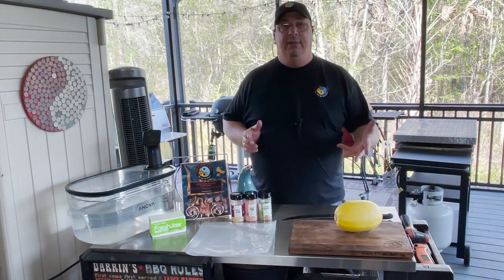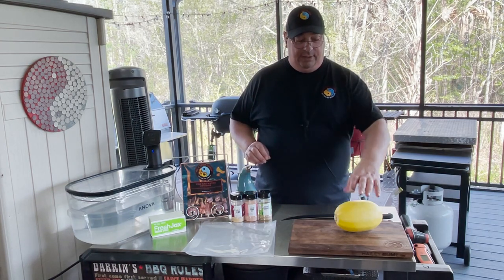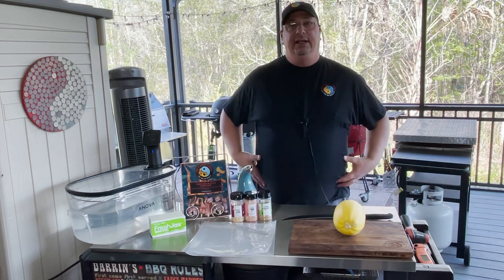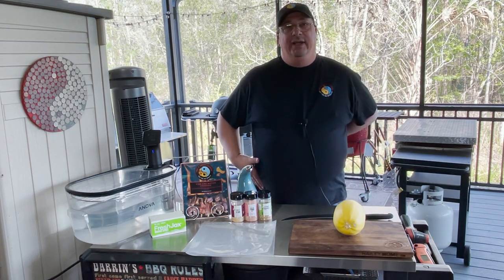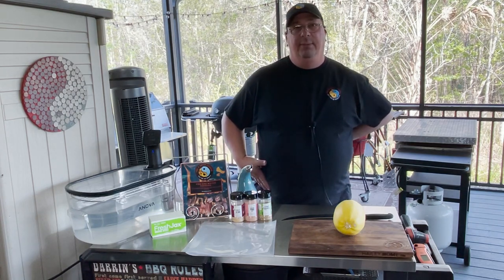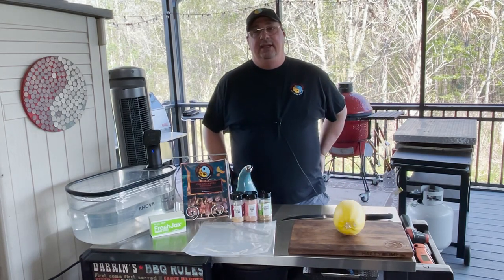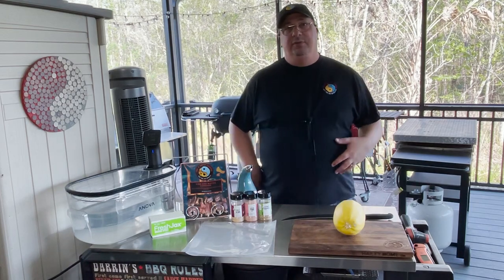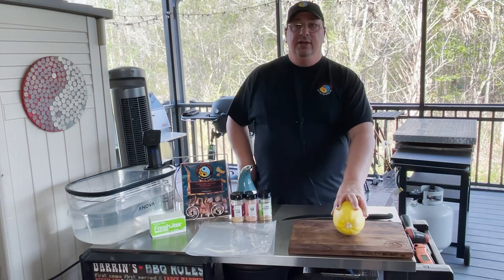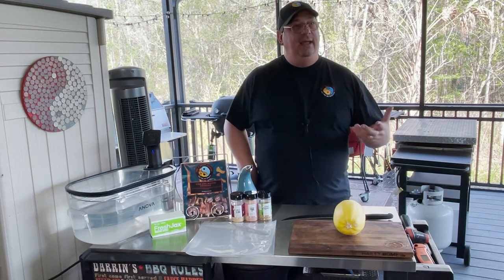If you listen to my podcast or watch it on YouTube, you've probably heard that I'm starting to do some keto so I can lose some of this mass that I've built up over the years, so I can have my back surgery. I've got really bad back problems and the doctor wants me to lose a few pounds before we do that. Keto is one of the better ways to drop a good amount of weight pretty quick. I've been doing it for a little over two weeks.